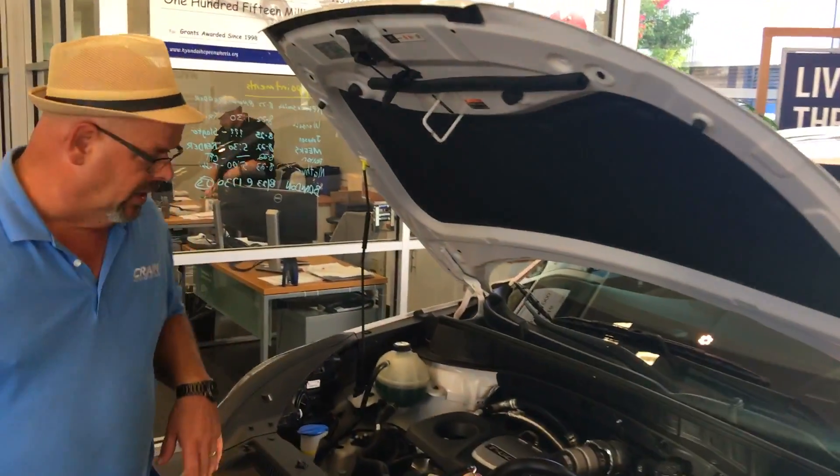Hey guys, this is Crane Hyundai on Colonel Glenn. Today we're going to do a couple of little maintenance tips for you. Behind me I have a 2016 Tucson. It has a 1.6 turbo motor in it. Let me show you how you keep it up.